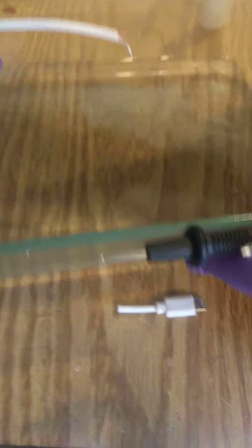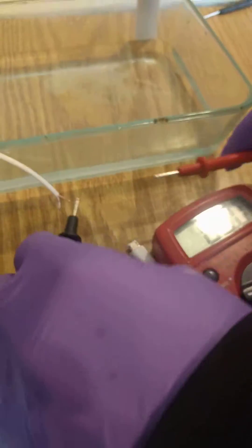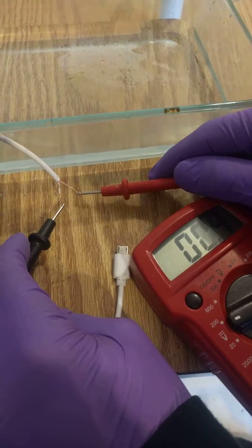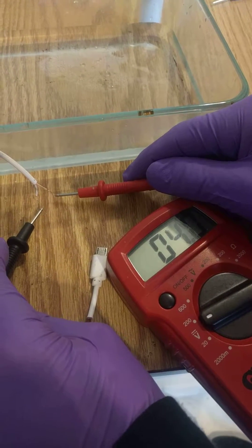This is what we have here. Put it out of the water so you guys can see. This is negative. This is positive. 3.5 volts — almost four. But you see.